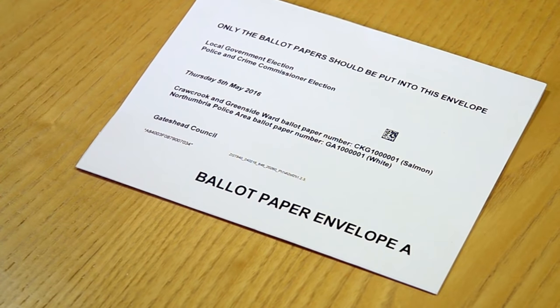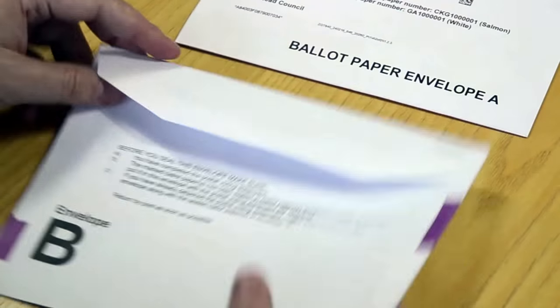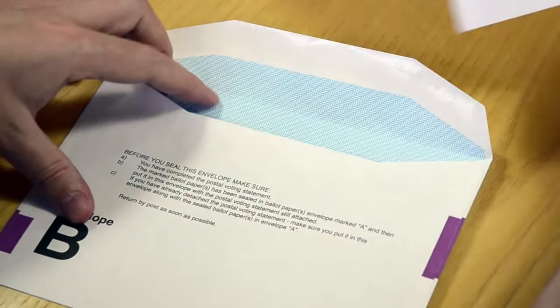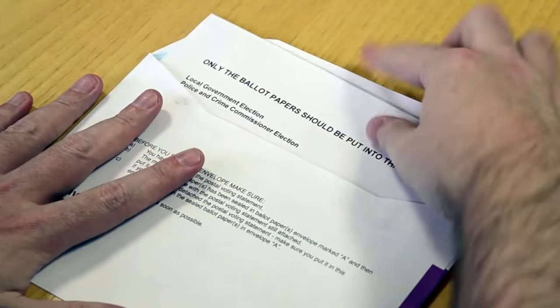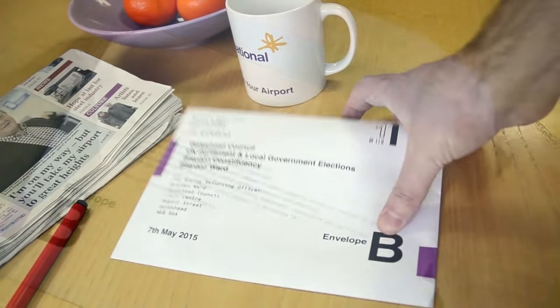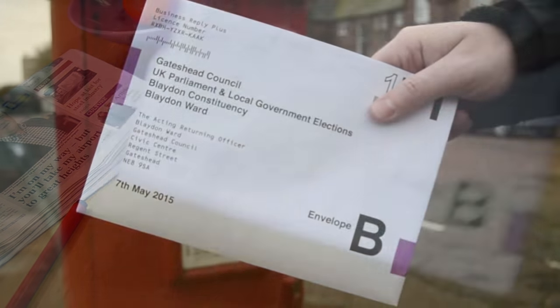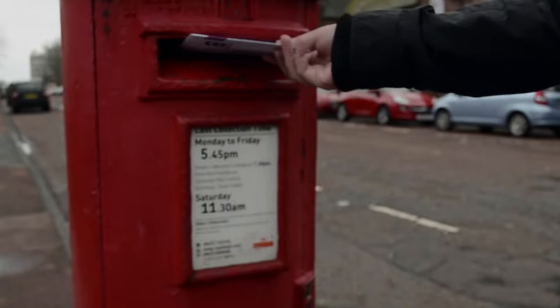Next, take the envelope and place it inside envelope B. You'll find a couple of reminders on the back of this envelope. So once you're satisfied that you have done everything you need to, seal the envelope in the ordinary way and then post it to us as soon as possible.